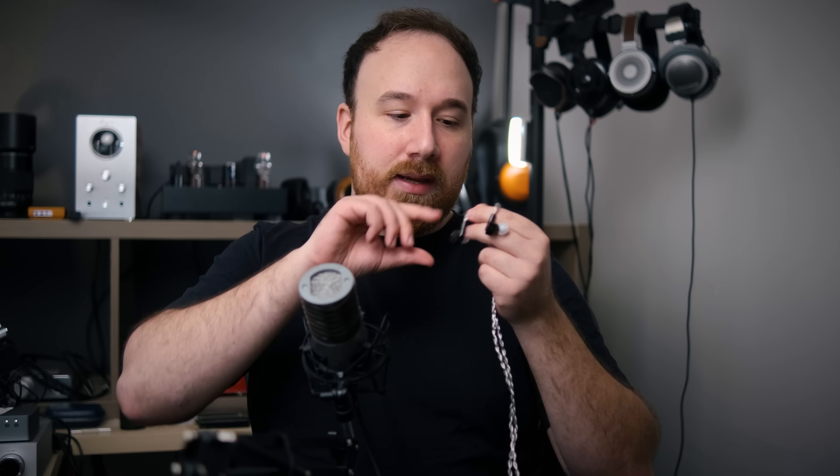As far as accessories, you get a carry case, and you do get a number of tips — a bunch of silicone ones and some foam ones. One interesting thing that's different from the SA6 is that you also get this little baggie so that you can put the IEMs in it and they won't bash into each other when they're in the case, because you don't want them to chip away if thrown into a backpack. They're also a little bit on the heavier side, but this makes them feel a little bit more premium — definitely a little bit heavier than the Moondrop Illumination.